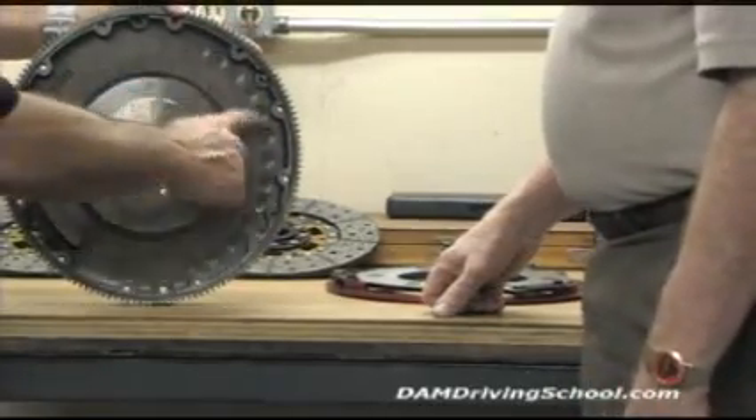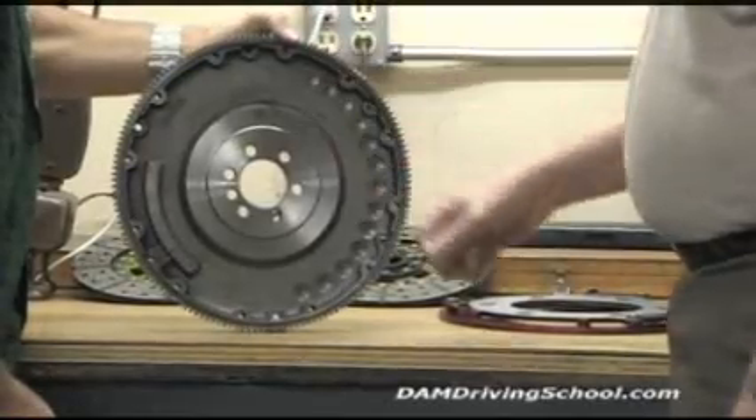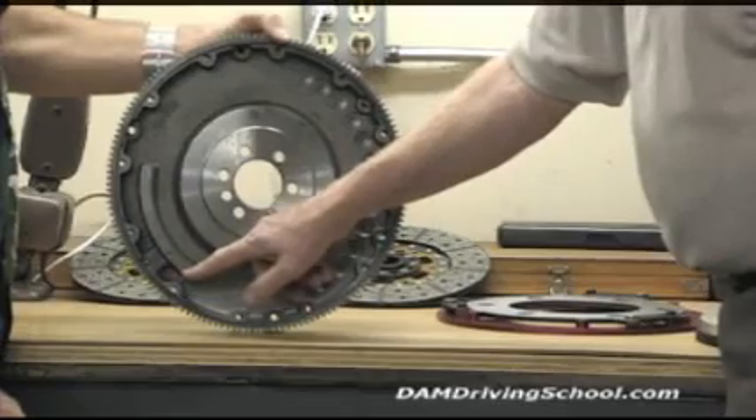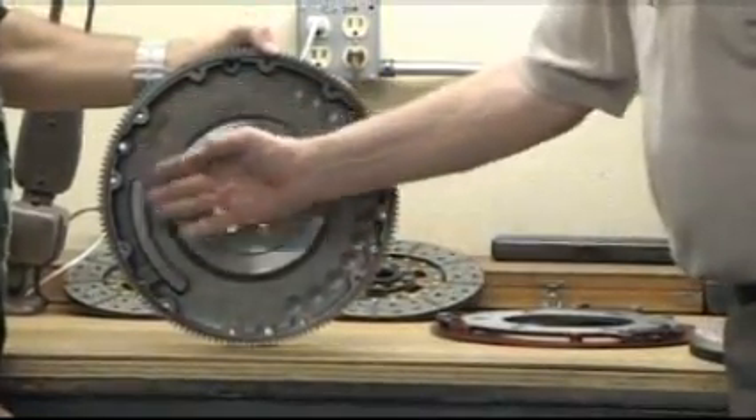On the back I notice you have quite a lot of empty space. That's right, we have cast it all out. We have for the early type cranks, which this one is, we have the offset weights. Then we have for the larger two-piece seal, we have them with the zero balance.